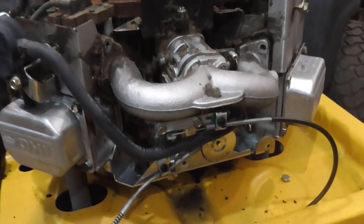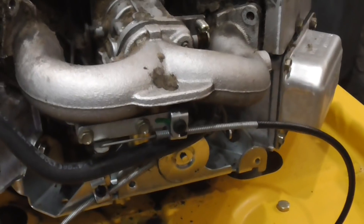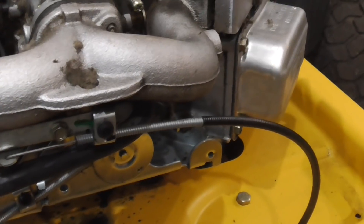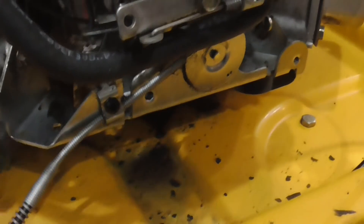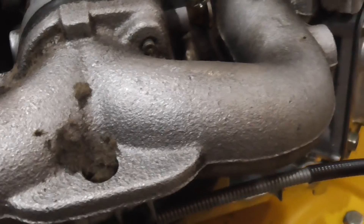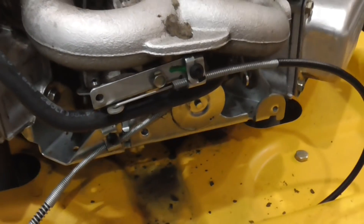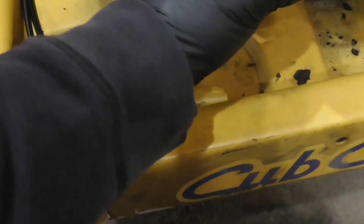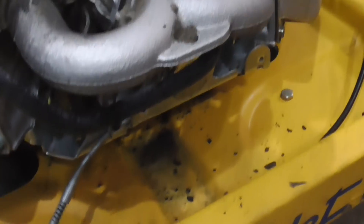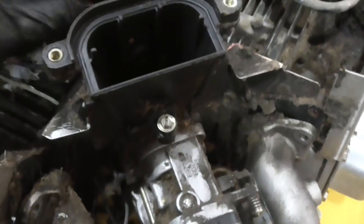Now that I've taken out those manifold bolts, the next thing I want to do is remove this choke cable. There are two 5/16 bolts here so we'll back those out. You want to be careful because there is a linkage on here — the linkage goes from the choke up to the carburetor, and there's only one hole, so we just want to be careful that we don't lose that. A little tip: I'm just taking a paint marker and marking this linkage on the end that sticks out towards the choke, so that when it comes off the carburetor I don't get it flipped around.